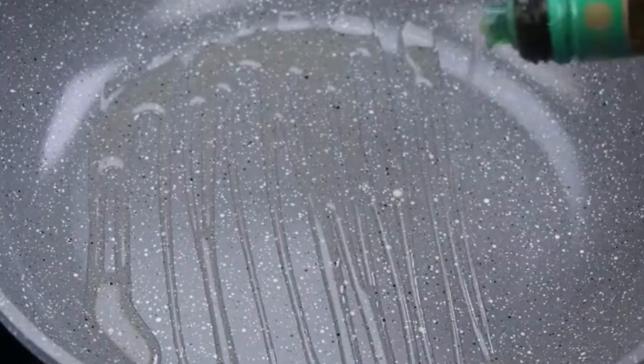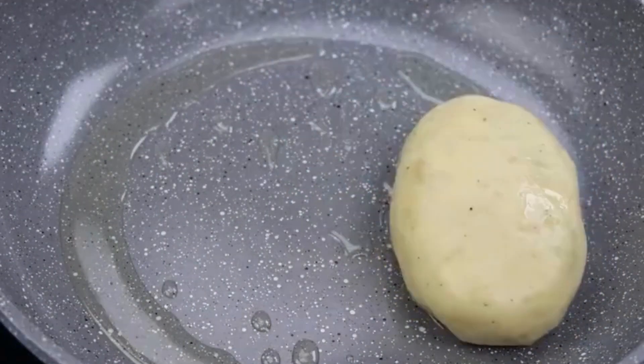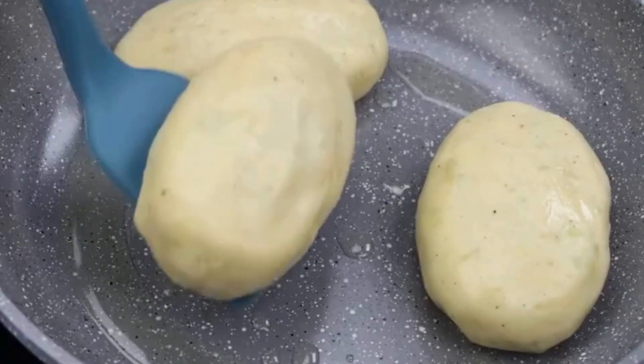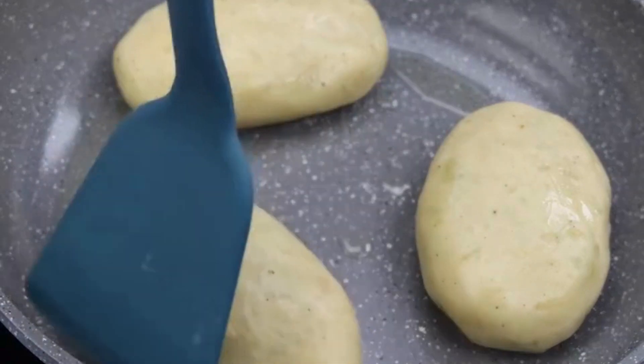In a pan with olive oil, place our dumplings and let them cook over low heat. Remember to watch and turn the dumplings so that they do not burn and cook evenly on all sides.